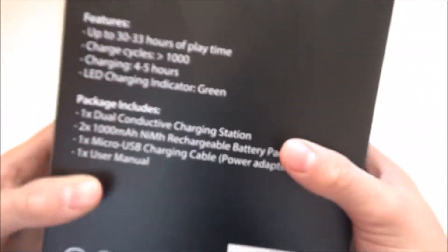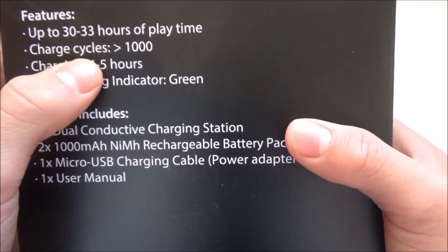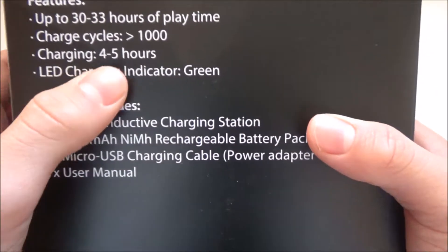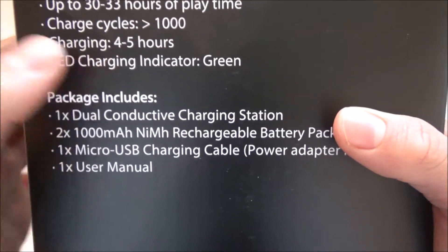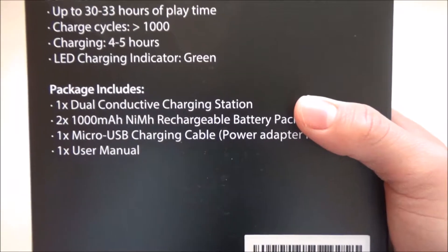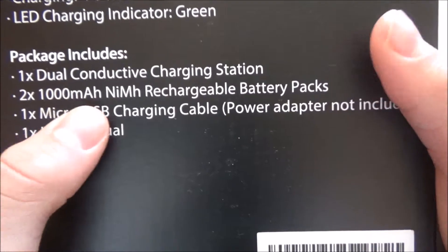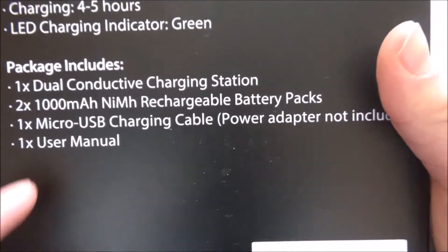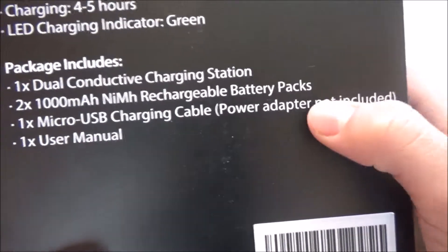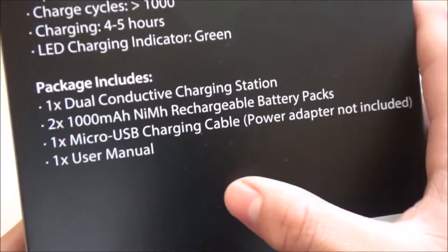Apparently it's new. You can see it says features — up to 32 to 33 hours of playtime, so that's pretty good. Charge cycles: one thousand. Charging: four to five hours. LED charging indicator which turns green when it's charging. The package includes one dual conductive charging station, two 1000 mAh rechargeable battery packs, and one micro USB charging cable.